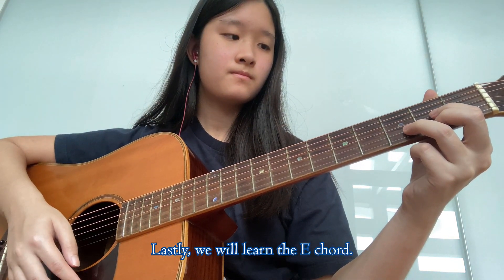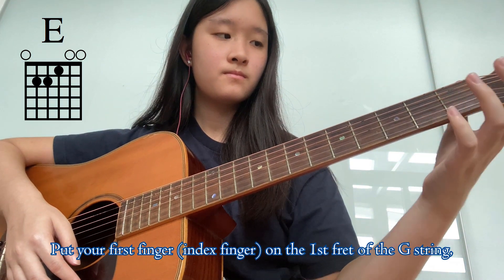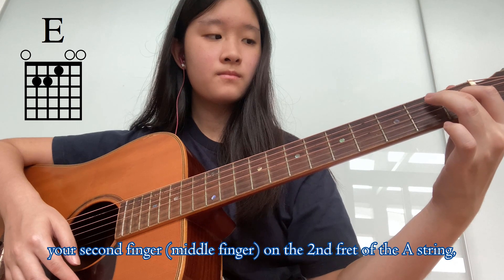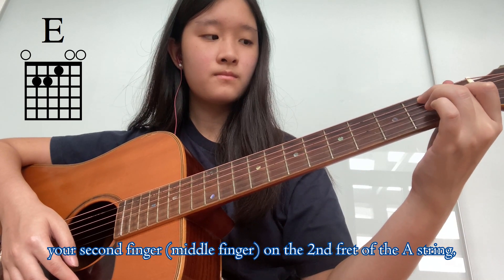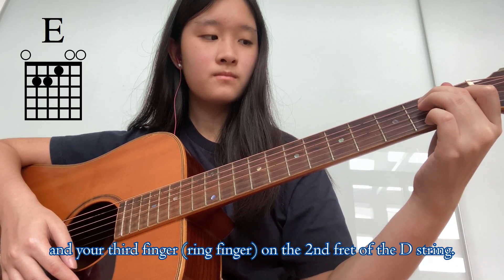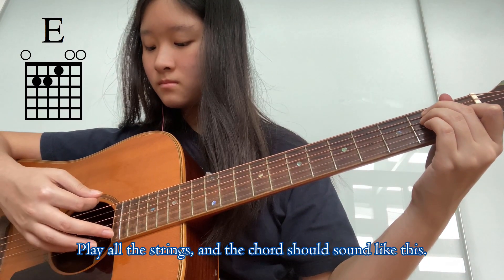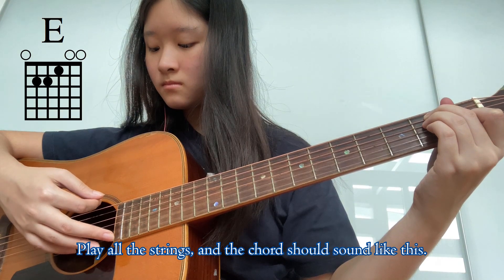Lastly, we will learn the E chord. Put your first finger on the first fret of the G string, your second finger on the second fret of the A string, and your third finger on the second fret of the D string. Play all the strings and the chord should sound like this.